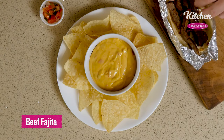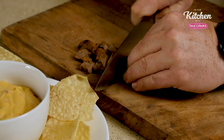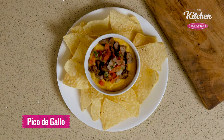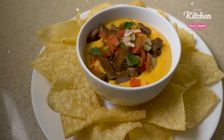We're going to get the meat of one beef fajita naked taco and let's dice it. And let's finish topping with some pico de gallo. Voila — this is the beef fajita dip.